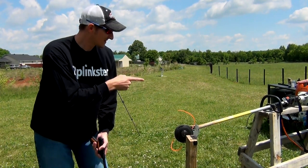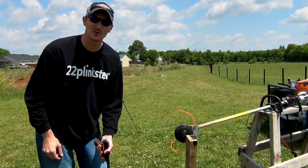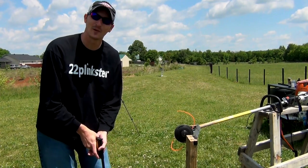All right guys, got my playing card here, got the weed eater set up. This weed eater is going to be going wide open. Let's see if this .22 bullet will actually go through this spinning weed eater string. Here we go.